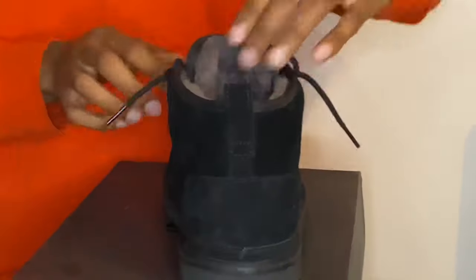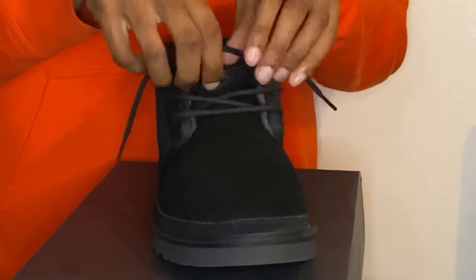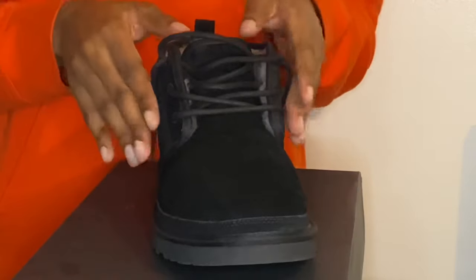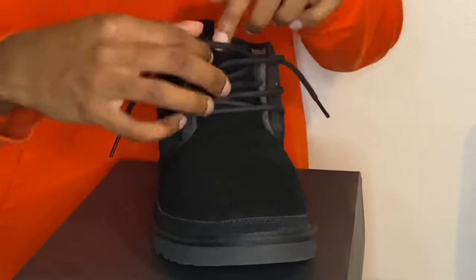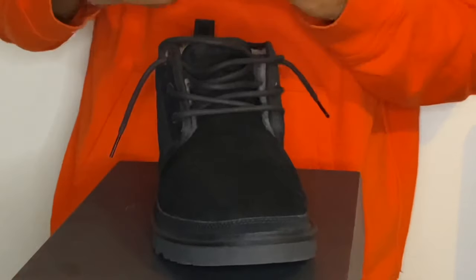Making them all look right and even is going to be a bit of a hassle, but I'll make it look better for the on-feet portion. This is basically the gist of it — all you've got to do is mess with all the extra laces in the middle, and after that you'll be good. That's option style number two: loosey goosey.